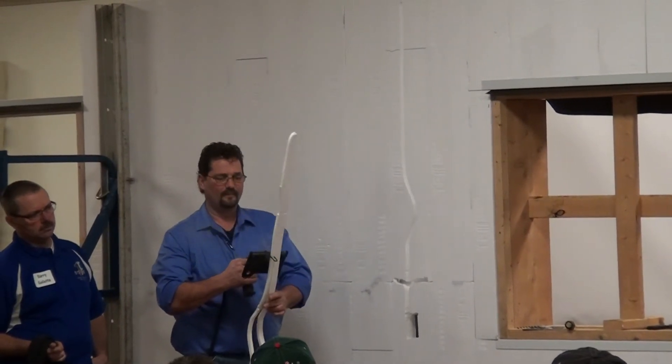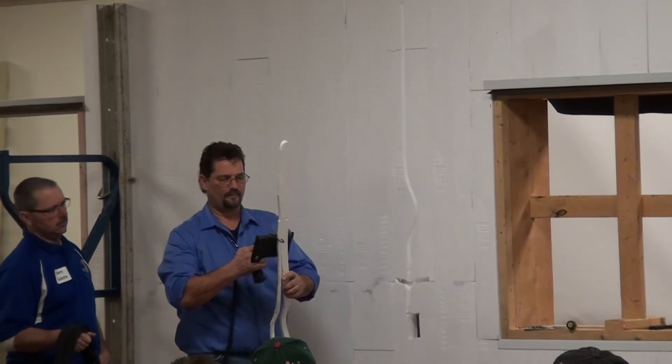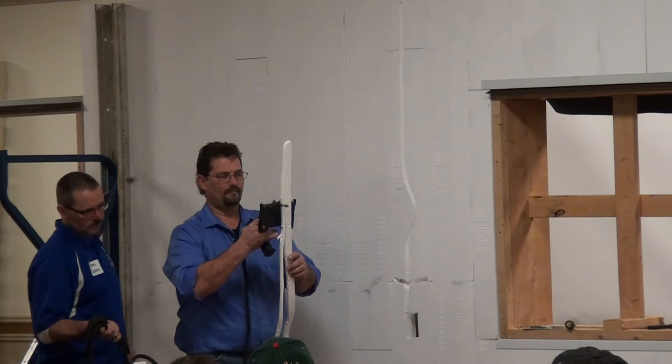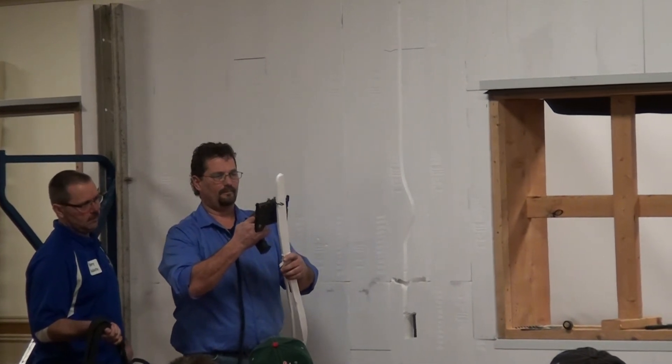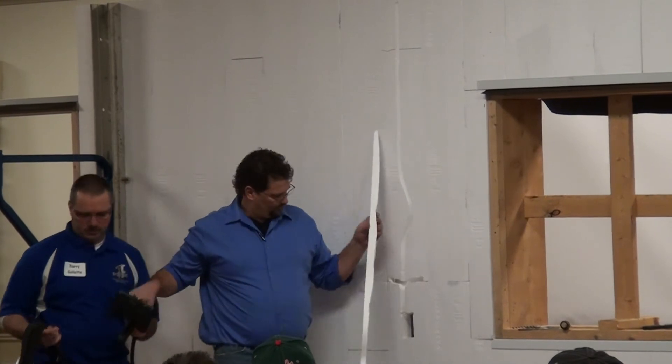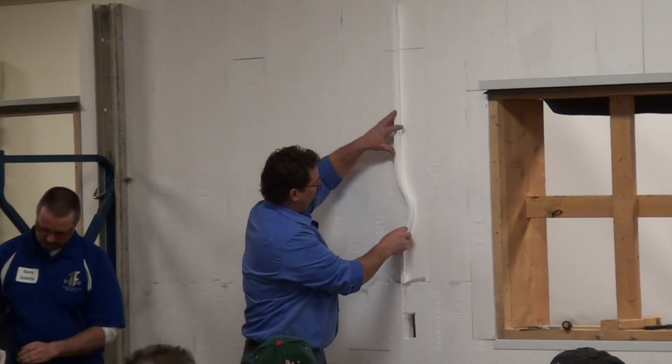There are a couple of things you can do for wiring your boxes. You can go straight up and down into your floor system to go over. If you want to go horizontal, there's obviously a stud there, so you're not going to be able to just hot knife right through that stud.